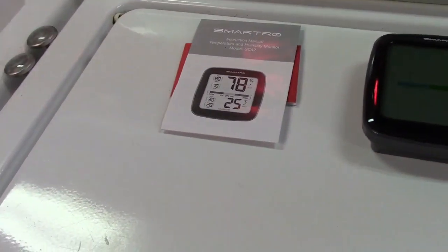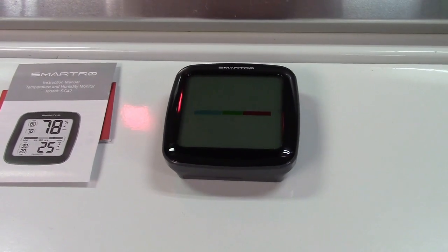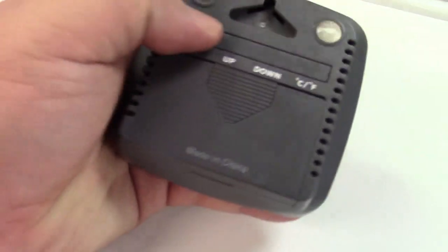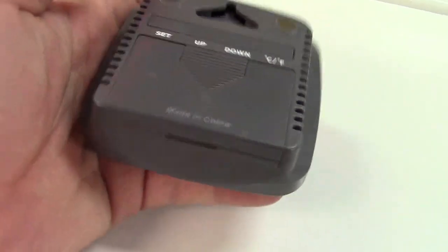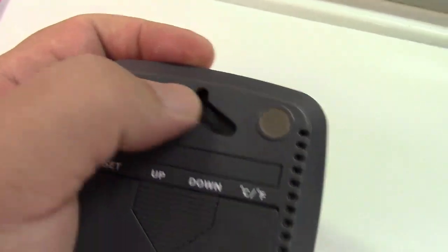In the box we find a little instruction booklet and the unit itself. It's magnetic but it also has a little flip-out stand so you can turn it and it'll stand up just like that. There are also some buttons on here such as the backlight button, and you can also hang it on a nail on the wall with that little holder there.